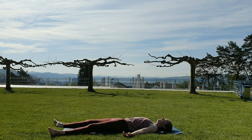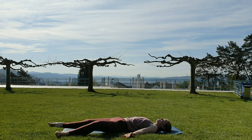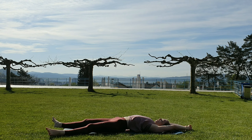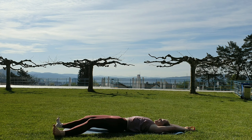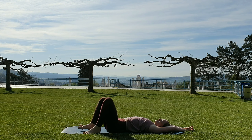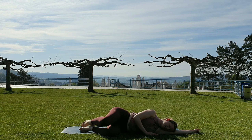Start breathing more deeply again. Start moving your toes and your fingers. Eventually reach your legs out. If you're still in Supta Baddha Konasana, reclined butterfly pose, we're all going to reach through arms and legs here, waking ourselves up. Place your feet on the floor and just roll over for one moment to lie on one side, letting everything settle here.